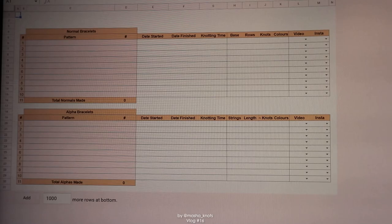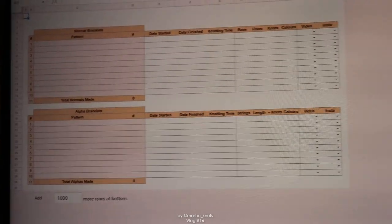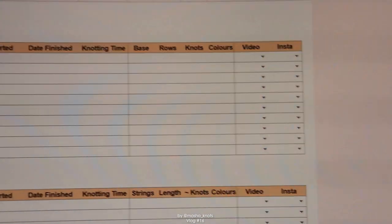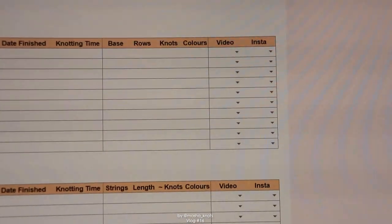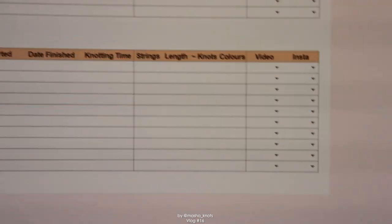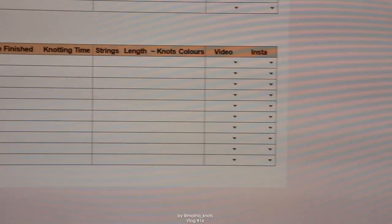I decided to create my own little sheet for bracelets and I'll start using it from next year. I'm leaving to see my sister in a couple of days and I know I won't be making bracelets while I'm there, returning in early January. I separated normal and alpha bracelets, and the columns are: date started, date finished, knotting time. For alphas I'm counting base and rows, then the number of knots — which is basically base multiplied by rows — how many colors, whether I made it for a video or just for fun, and whether or not I've posted an Instagram post for it. For normal bracelets, I look at number of strings, length in centimeters, a rough calculation of how many knots, colors, video, and Instagram.